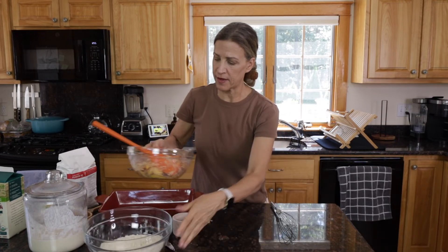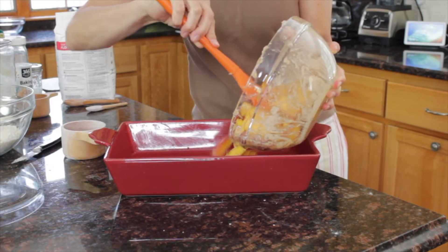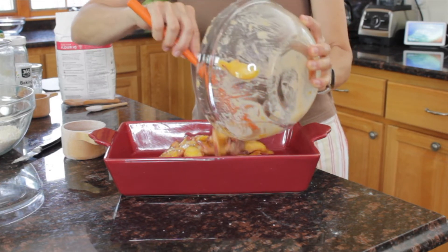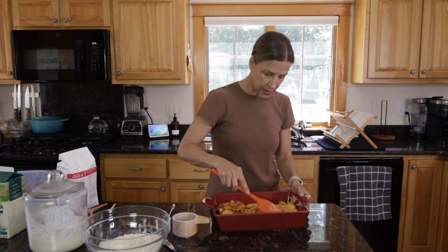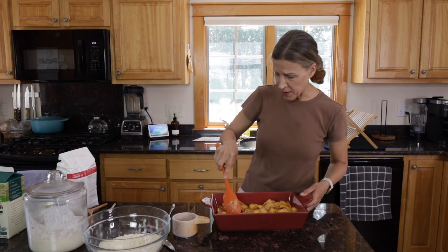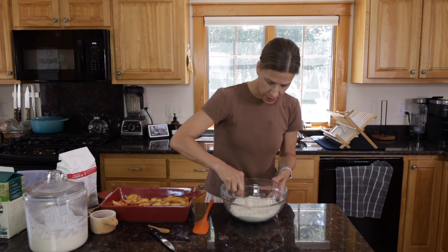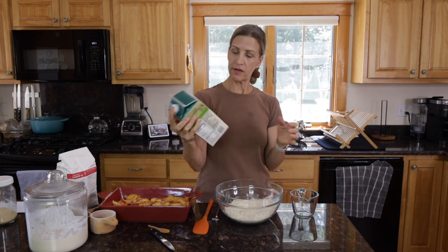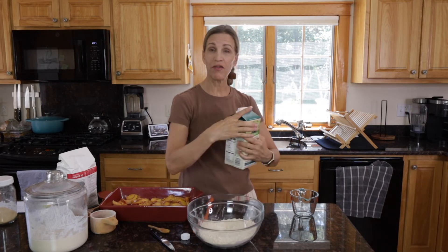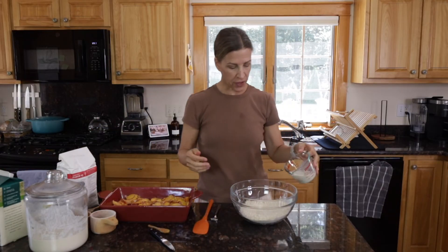This peach mixture has been sitting for a while, so I am going to pour it into the pan — that looks perfect, nice and juicy, which is what we want. We'll spread it around and make sure it's even. Next we're going to add a half a cup of sourdough starter and a half a cup of milk. I am using organic unsweetened soy milk, but you can use whatever alternative milk you'd like.